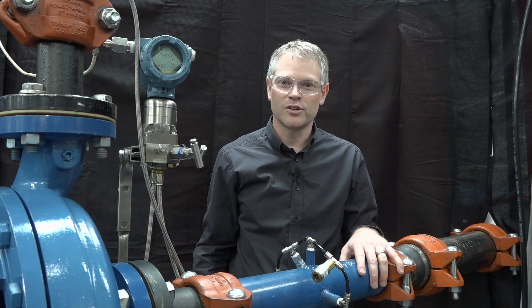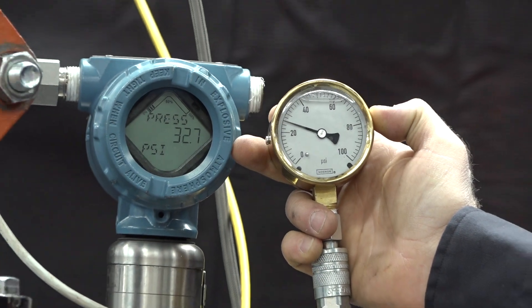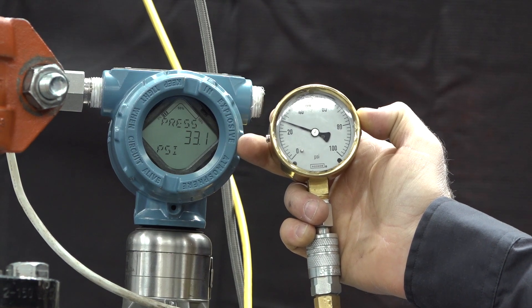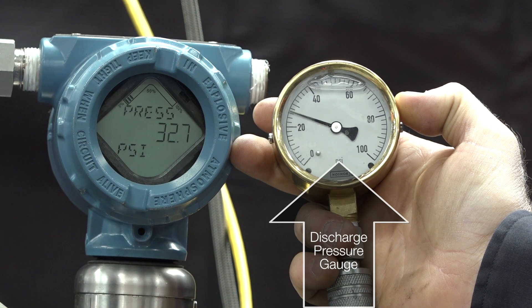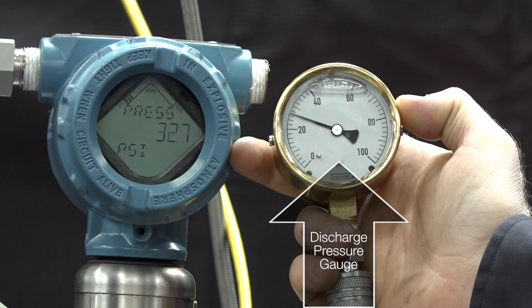That is called total dynamic head or total dynamic pressure. If you are using discharge pressure alone, you're going to be taking a measurement of 20.6 PSI — that's what you're seeing on the gauge that I'm holding.